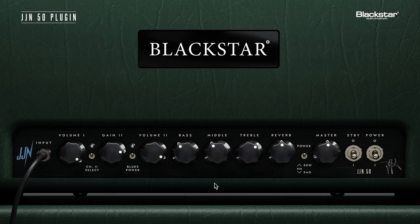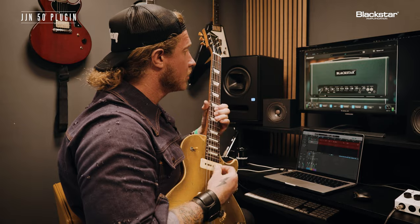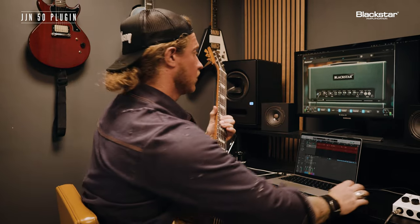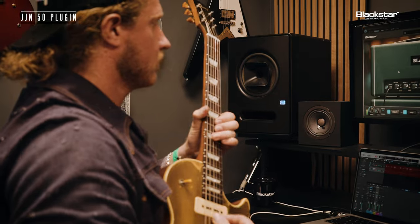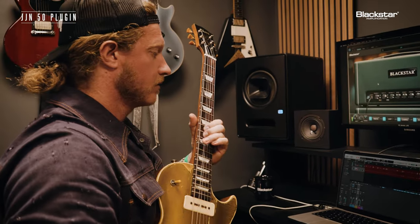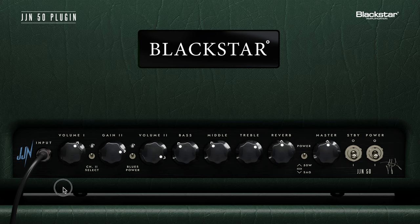What I love about this channel is if I roll down volume one, it's going to get cleaner. If I turn it up, it's more snappy. And I think that's something really cool because I can use that in my favor.